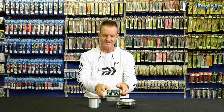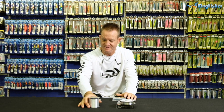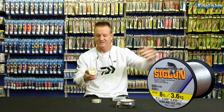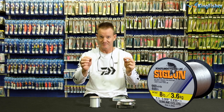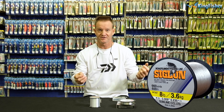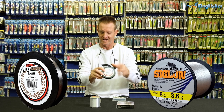The next line we use a lot is, for instance, our Sigline. It comes in a wide range of breaking strains. Sigline is a very thin diameter line, it is a very soft and supple line, compared to, for instance, a fluorocarbon line.